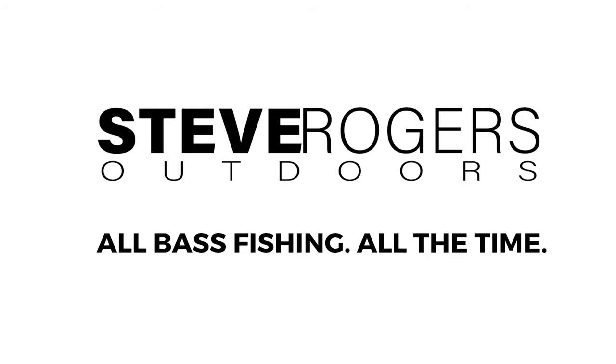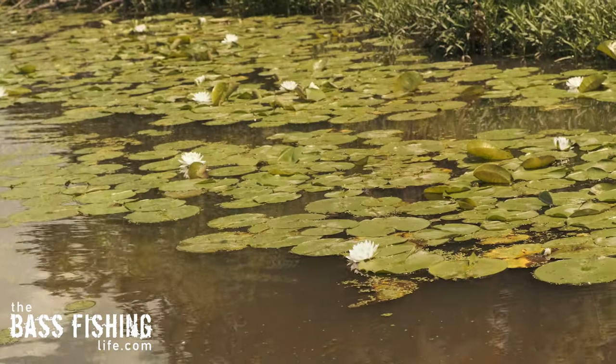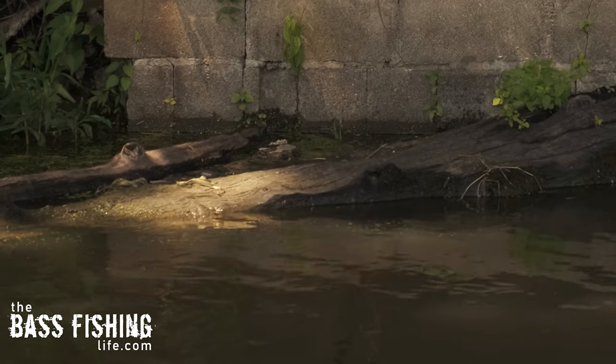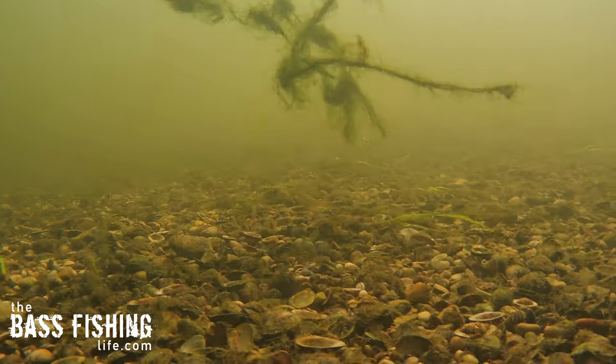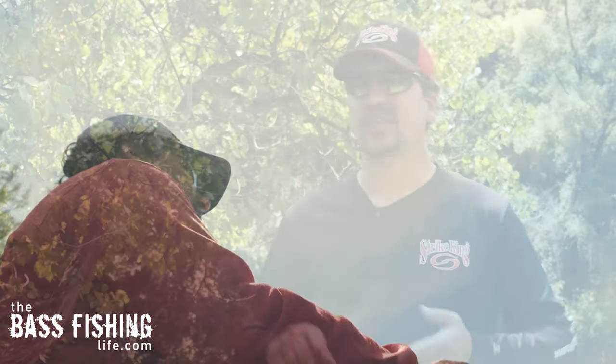Summertime fishing means fishing efficiently — and it's so true. Our lakes and river systems are extremely different than in late winter and early spring. The vegetation is just about at its peak, thicker than ever before. Most areas have had severe storms, meaning more timber and brush in the water. Recreational boat traffic is at its peak, which means pieces of eelgrass, milfoil, or hydrilla can be floating all over the place, and each of your casts may get fouled up. So we need to talk about efficiency.